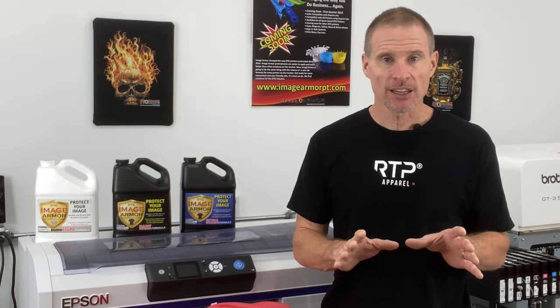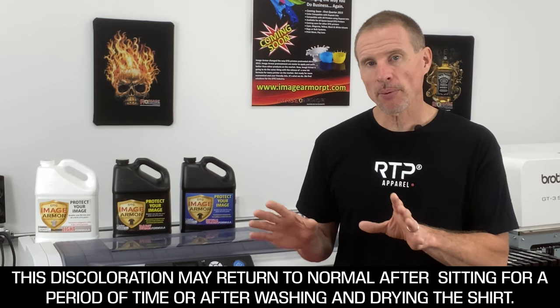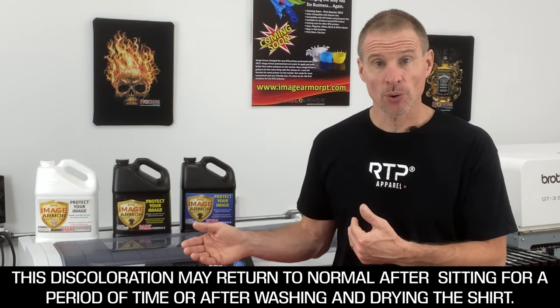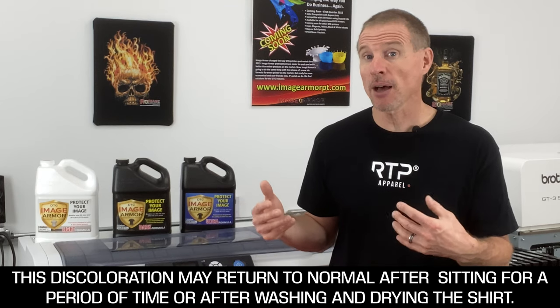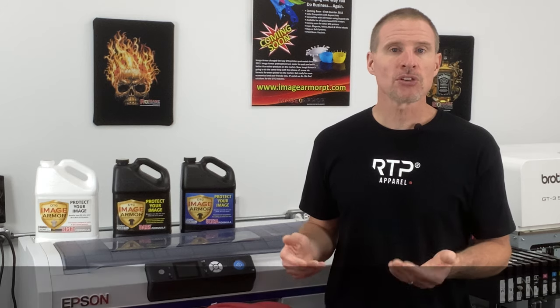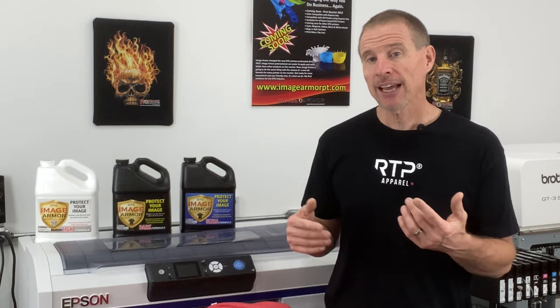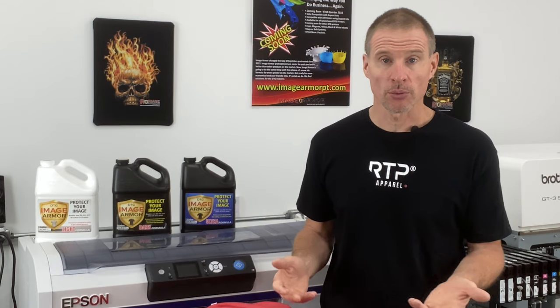Take note that sometimes over a 24-hour period, that color change may return to normal — or it may not. You can mitigate this by running the shirt through a conveyor dryer to heat the entire shirt uniformly and make the dyes more uniform. When printing tri-blends, you may need to adjust your techniques to get great-looking results.